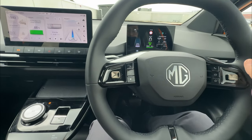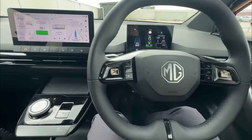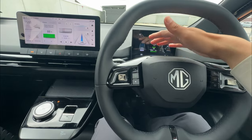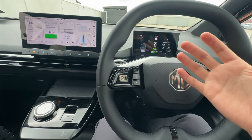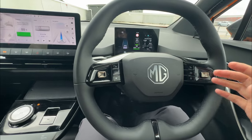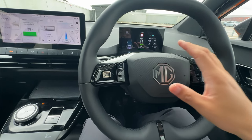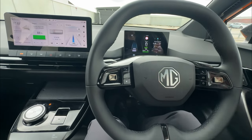Don't worry about the handbrake. The vehicle is in drive mode with a short linear motion. If I open the driver door, the vehicle will not shut off — it will stay in drive and continue rolling forward. This might happen if you want to open the door to check parking lines on the side or something similar.